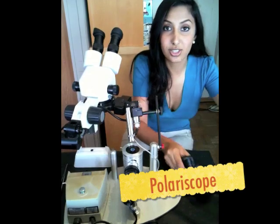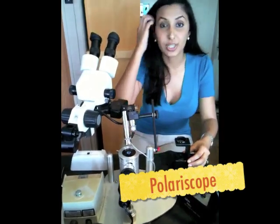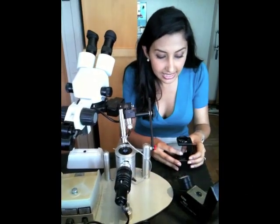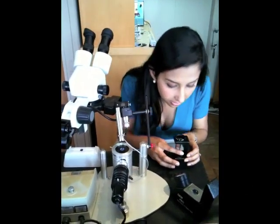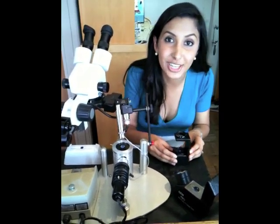Next, using a polariscope, we're able to determine if it's glass or a genuine stone. Glass has a single reflection when you turn the stone. This one has a double reflection — this is a genuine sapphire.